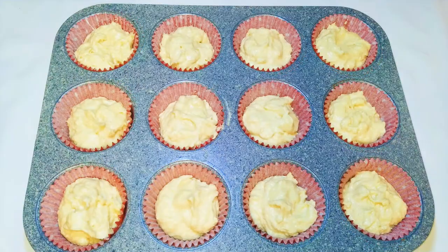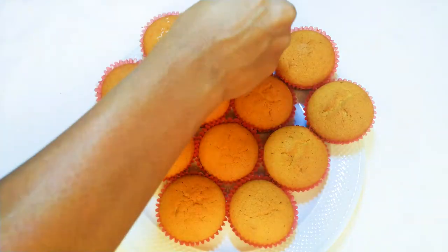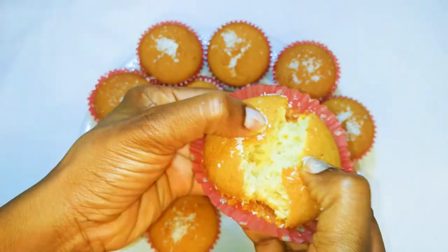I'm going to put this in a preheated oven at about 150 degrees Celsius and bake for about 30 minutes. After about 30 minutes, here we are — our cute little cupcakes are ready! They smell and taste so so good; the smell of baked coconut in a cake is just superb.